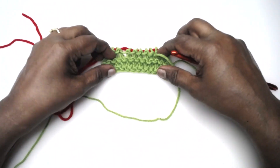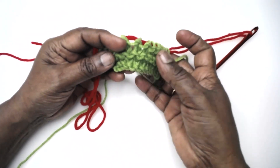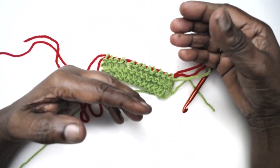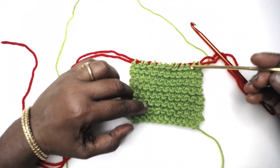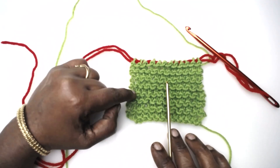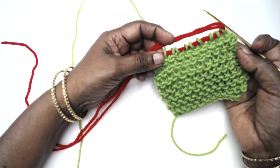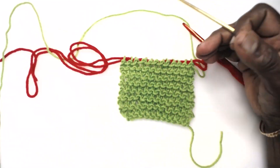Turn your work. I think you can see the pattern of the stitches that is developing. I have repeated a few more rows and this is how the pattern develops - it's the garter stitch, because we have turned every row. So it's reversible and you can work to the desired length that you like.